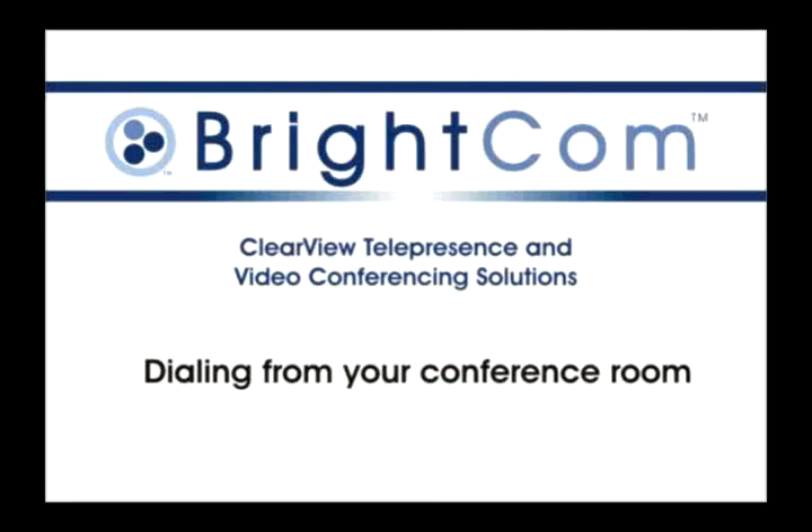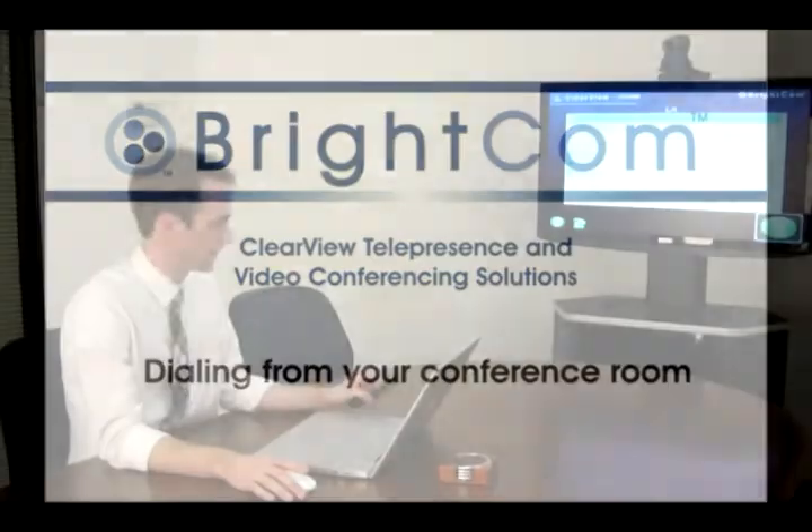Dialing from your conference room. Initiating a Clearview conference is simple with Brightcom's remote control device.